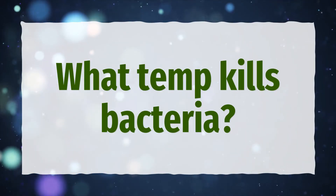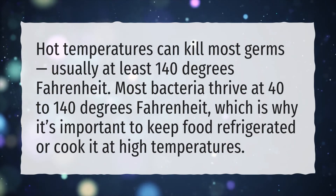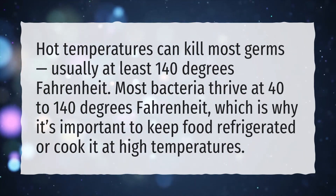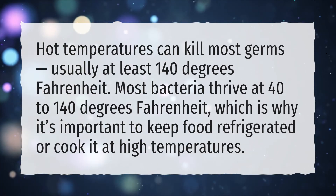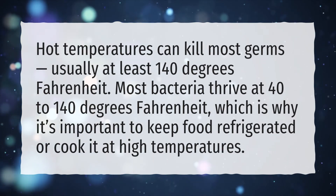What temperature kills bacteria? Hot temperatures can kill most germs, usually at least 140 degrees Fahrenheit. Most bacteria thrive at 40 to 140 degrees Fahrenheit, which is why it's important to keep food refrigerated or cook it at high temperatures.